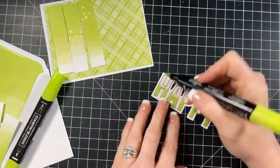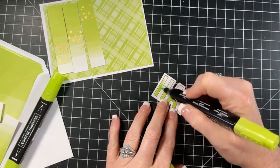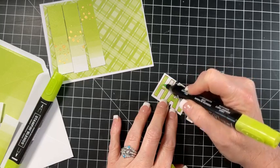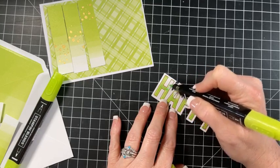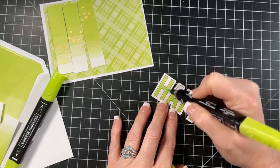So then we'll come in with our light. This doesn't really look much different - it's not much lighter as I'm putting it on here. It's not much lighter.